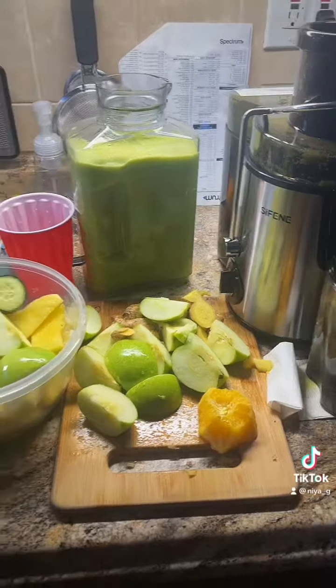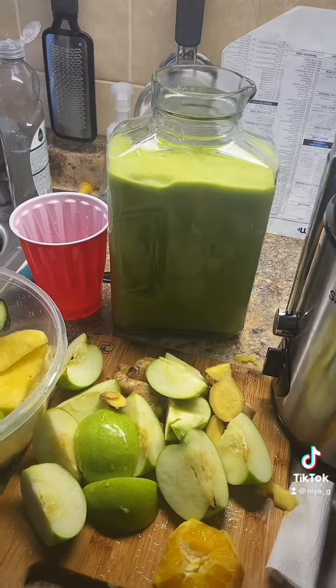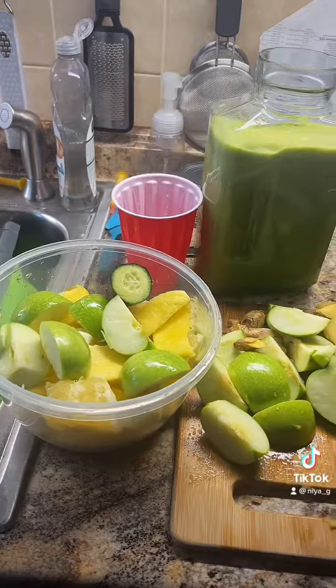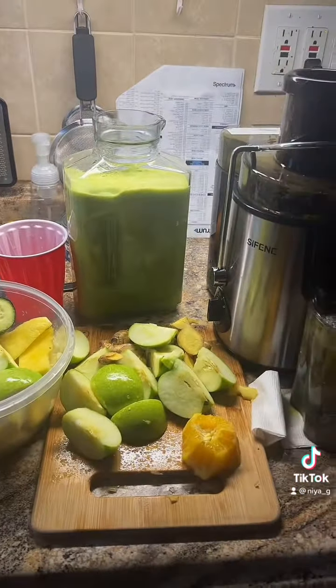What we have in here is cucumbers, lemon, pineapple, green apples, ginger, and oranges. We're almost done — almost gonna fill this one up, but we have an extra one if there's anything that runs over.